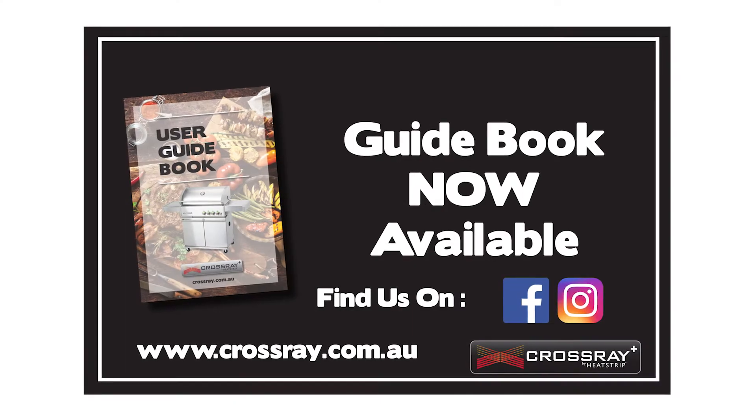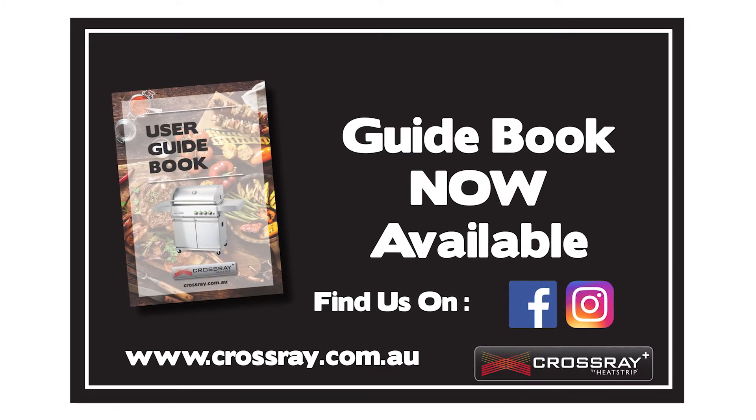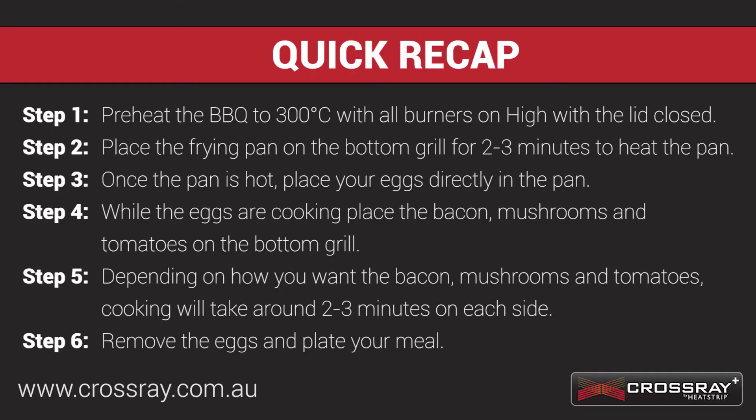There are a lot more videos on crossray.com.au or on Crossray's Facebook page. We'll see you next time.